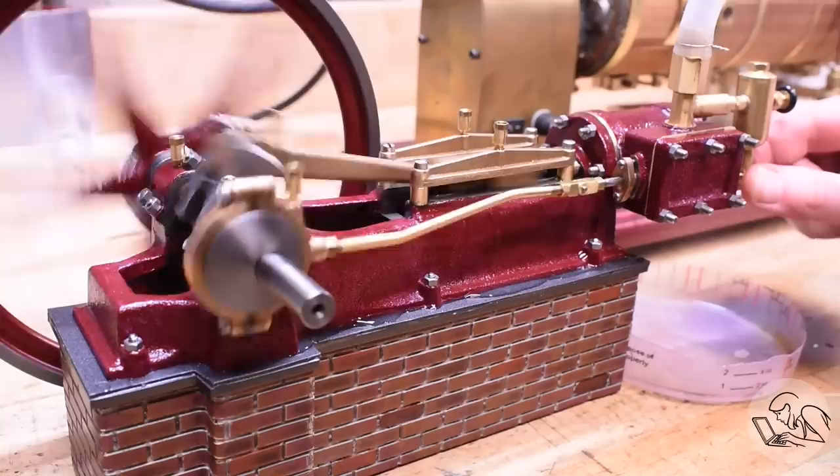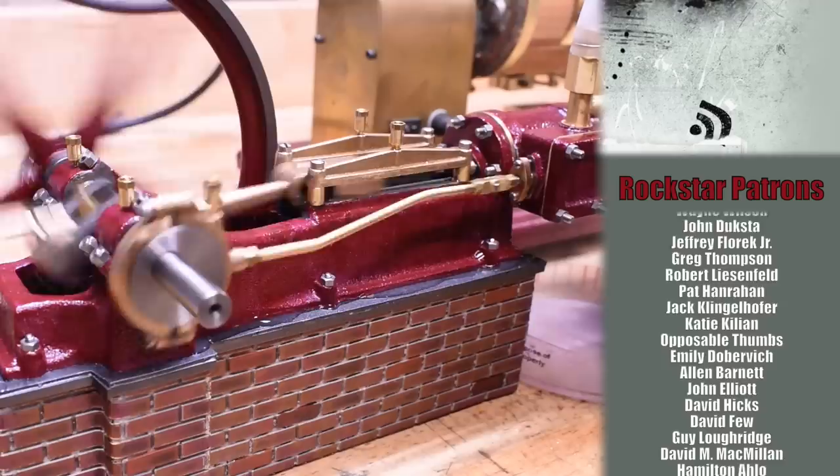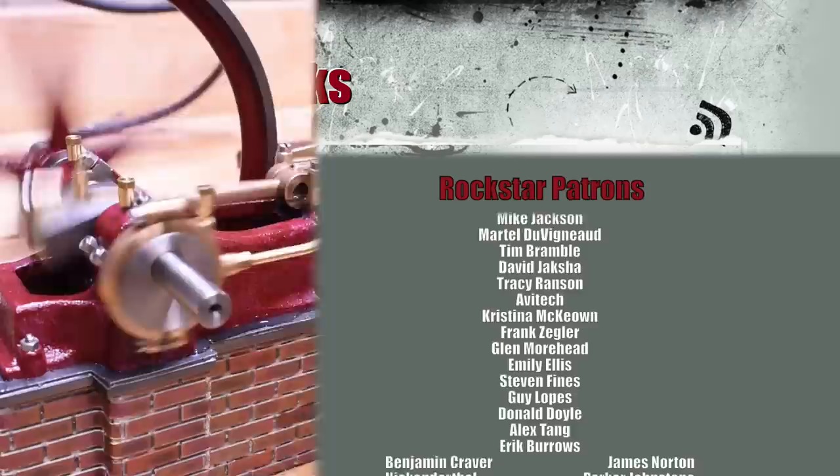This was a lot and I know it was fast, but I'm compressing about nine months of evenings and weekends into one video to give you a sense of the whole process. Apparently it takes the same amount of time to build a steam engine as it does to make a baby. I hope you enjoyed this overview — check out the playlist linked on screen if you want all the gory details. If you like this video and my channel, throw me a little love on Patreon. Thank you very much for watching.